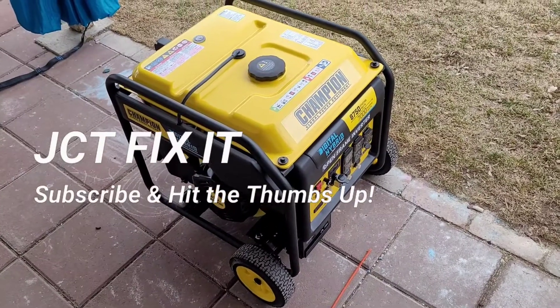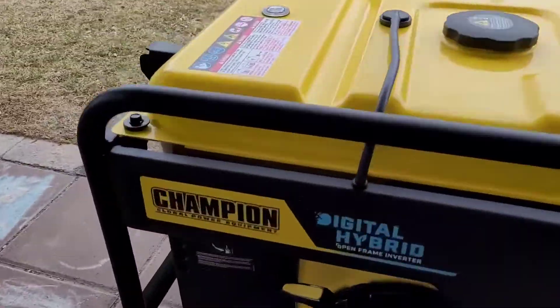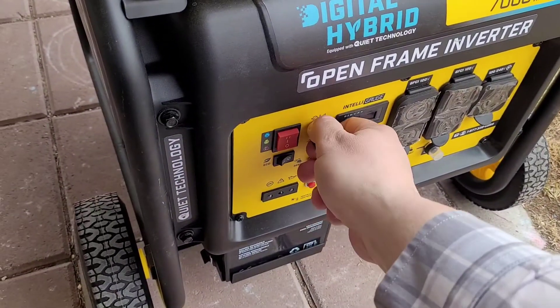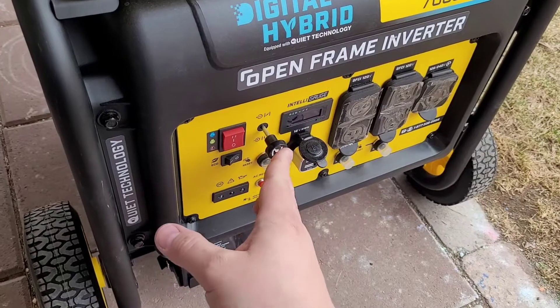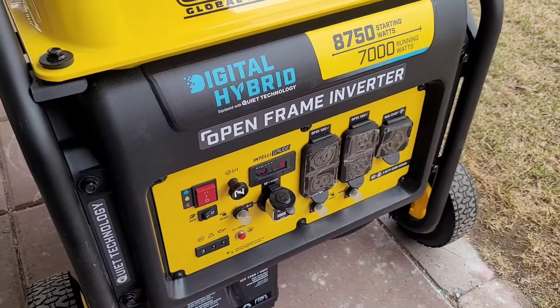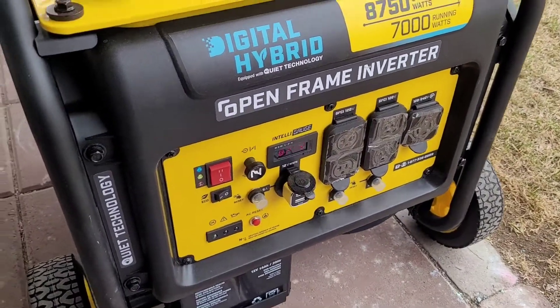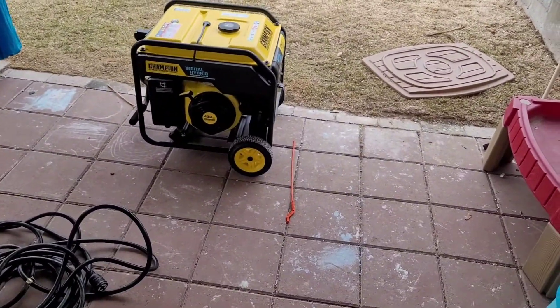I'm going to walk you through what I would do if my power went out. I would come up to my generator, make sure that my fuel petcock is turned on, then come over and choke it, and let it run and warm up for just a little bit.